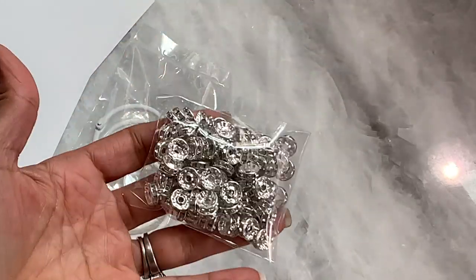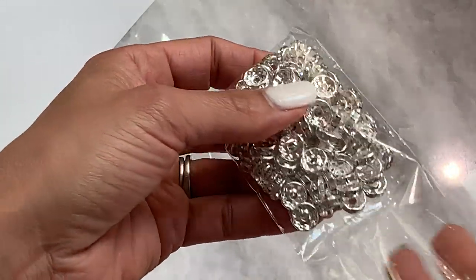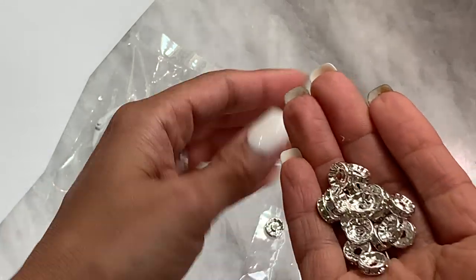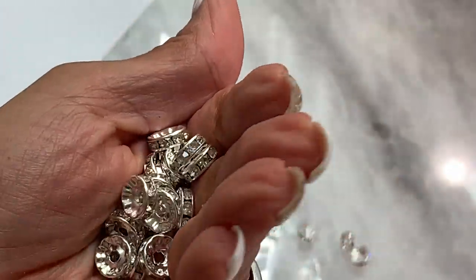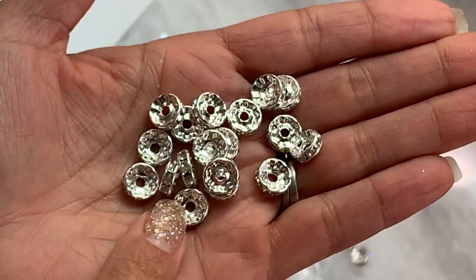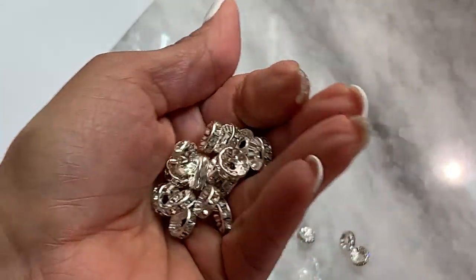I'll start with this little package right here. I finally received my rondelles and this is the size that I was actually looking for. If you watched my previous AliExpress haul, I had shared maybe a week or two ago that I had ordered some rondelles and they were super, super tiny. And these ones are just right — these are a really great size. I can't remember the millimeters, but I will link it in the description box below the exact size that I ordered just so that you have reference.